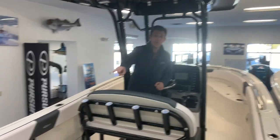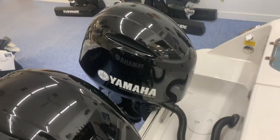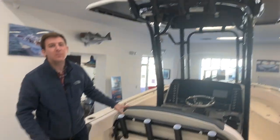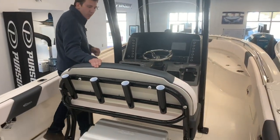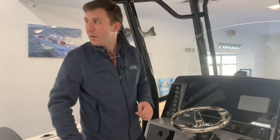It's powered by twin F-150 Yamaha fly-by-wire engines. These are custom painted black to match the black powder coating option we have on this boat and the black underside T-top. This boat has a solid sharp gray hull color, so it's a really good looking boat. It has the storm cloud interior contrasting with the standard white package as well.